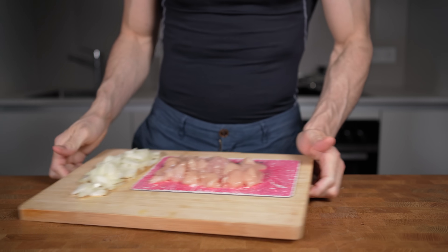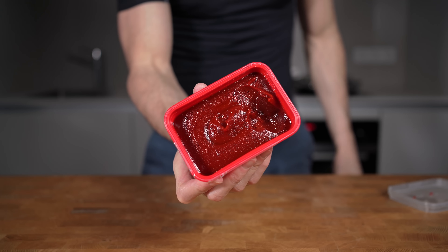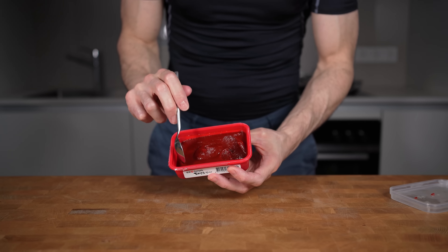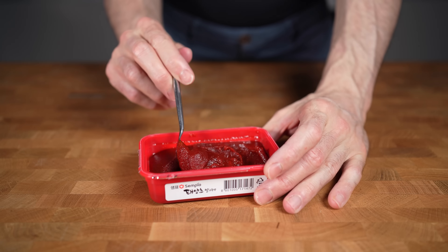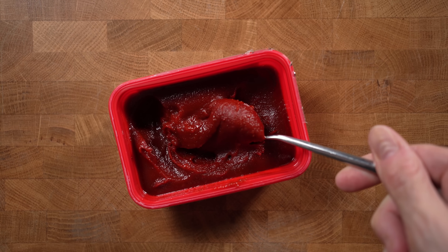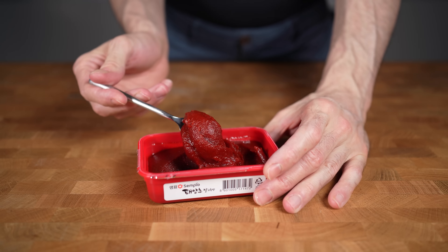Once everything is cut, I will make the sauce. This is currently my favorite spicy ingredient. It's called gochujang and is basically a spicy thick chili paste with fermented soy, used in a lot of Korean recipes. It has 200 calories per 100 grams, but you only need one to two teaspoons per dish because it's super strong in flavor.